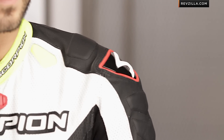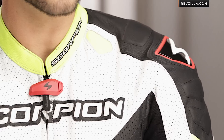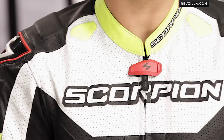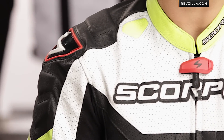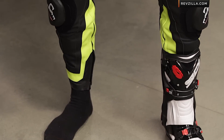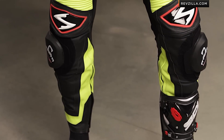I have Raf and the new flagship from Scorpion. This is the Podium, just under that $1,000 mark, and they've completely retooled their approach to the suit market. They've spent a few years working with GP-level riders, and right now we see a Lexus Mossbow in Moto3 currently rocking the Scorpion Podium in competition.